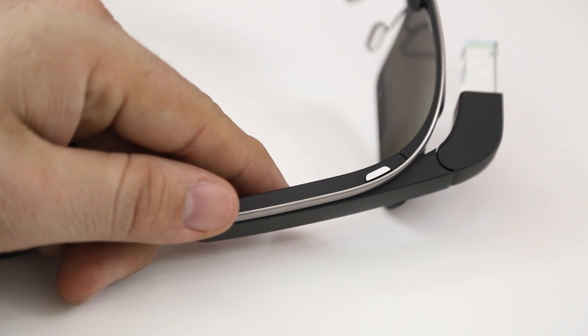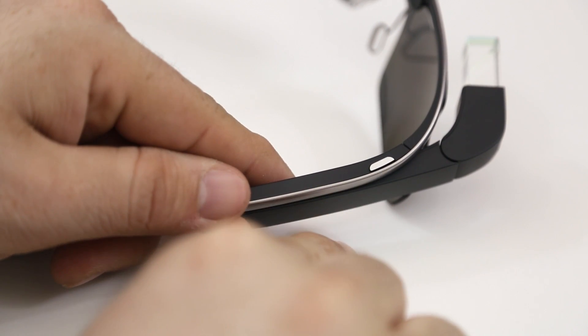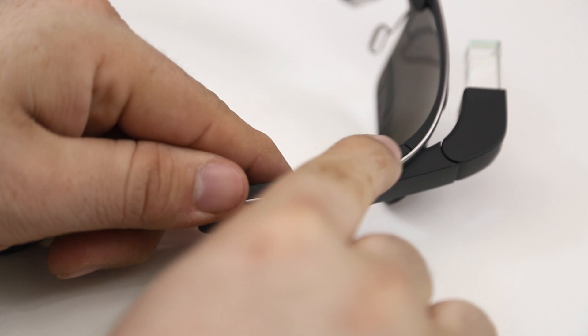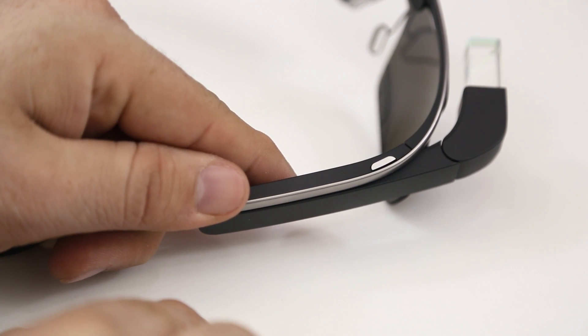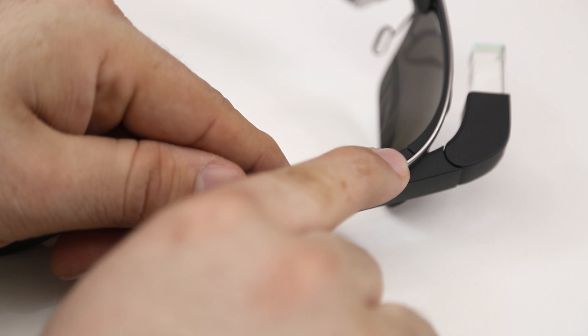On the top side of Glass you'll notice a single button which will allow you to quickly snap a photo. This same button will also allow you to extend video recording past the default of 10 seconds while you're recording — you just hit that little button and then you can record for as long as you want.